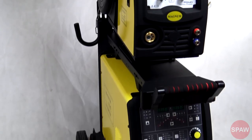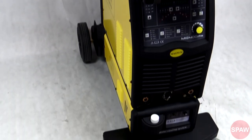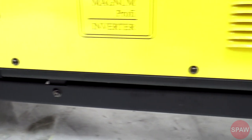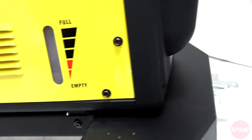MiG-400P to kolejny w ofercie marki Magnum synergiczny półautomat spawalniczy z pojedynczym i podwójnym pulsem. Półautomat wyróżnia się bardzo zgrabną, wręcz kompaktową budową, pomimo wydzielonego podajnika oraz wbudowanej chłodnicy.